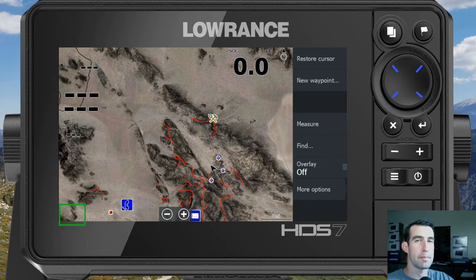Now let's say you want to measure a distance between two points and you're not at either one of those points. For that you'll use the measure feature, which is on the right side of the screen.